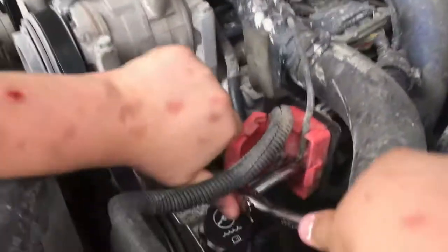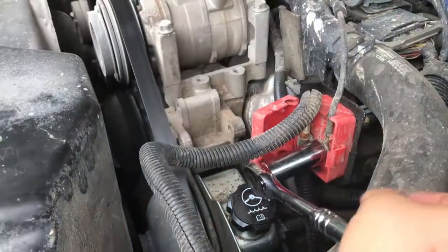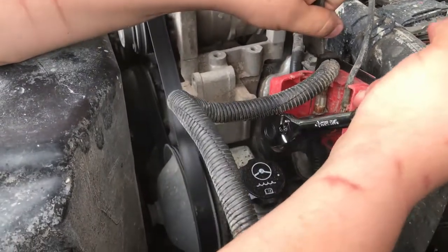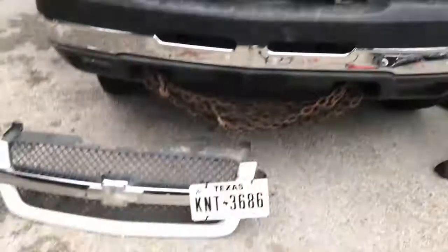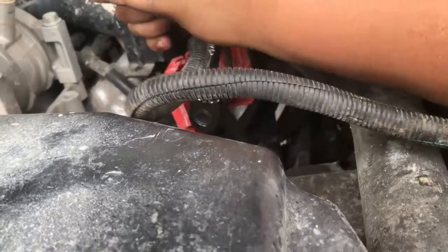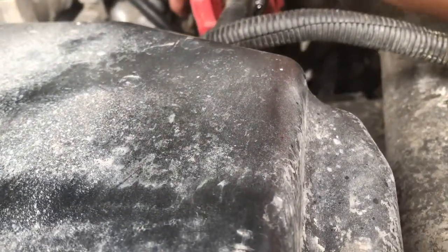We were gonna hook it to the battery but the terminal's all corroded, so hooking it up there would be a better option. It's hard to film and do this at the same time. Hopefully it'll look nice when it's all said and done. Hopefully I don't break this before it's all said and done. I'm scared to break that.